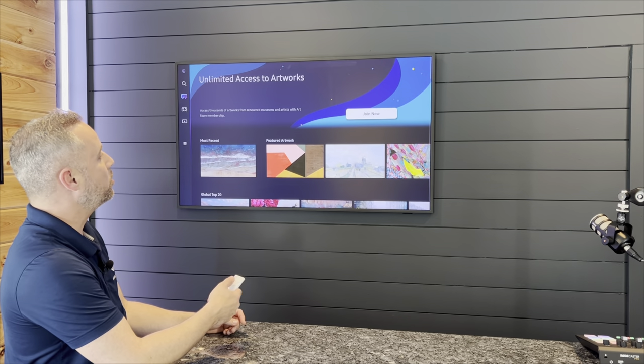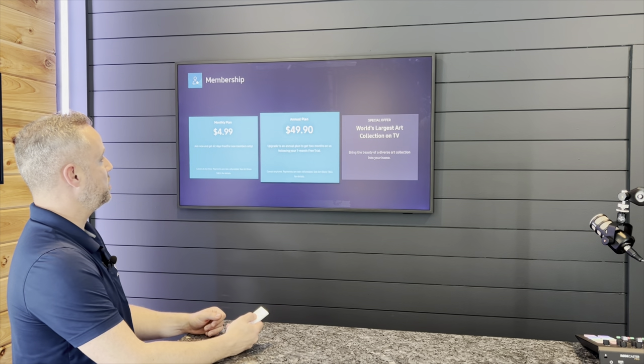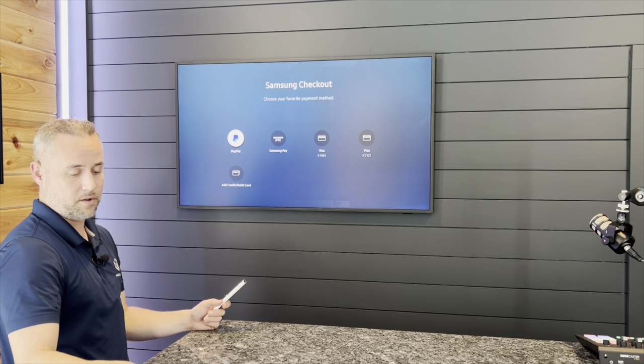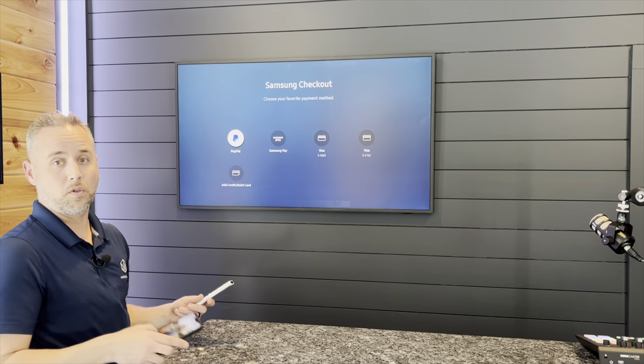What I want is a couple thousand pieces of Samsung art. So I'm going to scroll back up and go to Join Now. Two plans: monthly or annual. I'm going to go with the annual plan — it also gives you a free one month, so you'll get 13 months for about 50 bucks. Now I have registered on my phone already with the Samsung account, and I have also uploaded a credit card to that. That makes this process a whole lot easier.